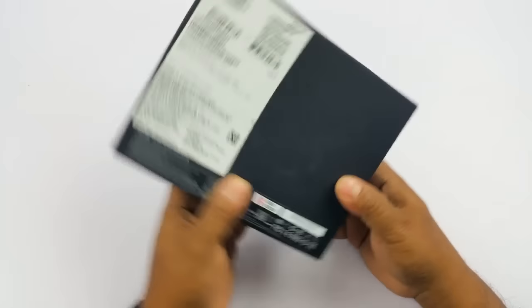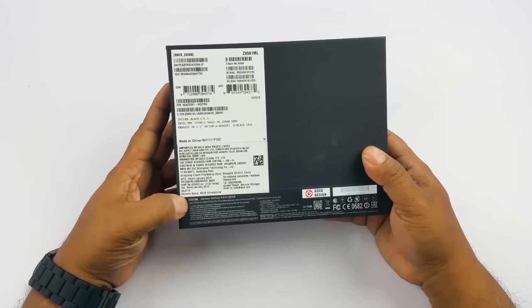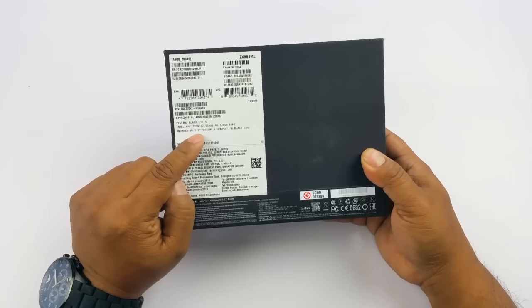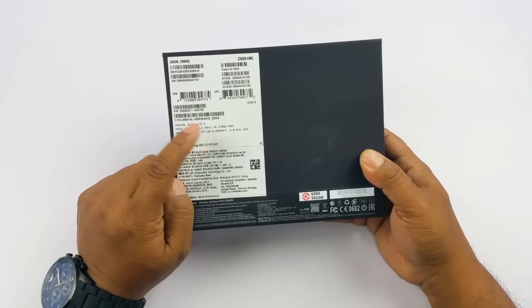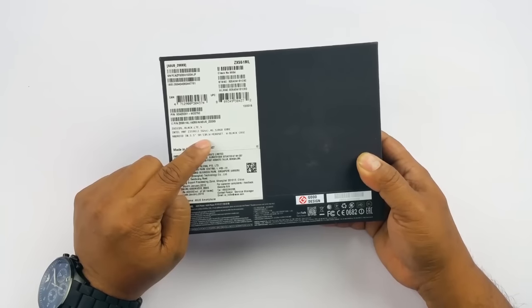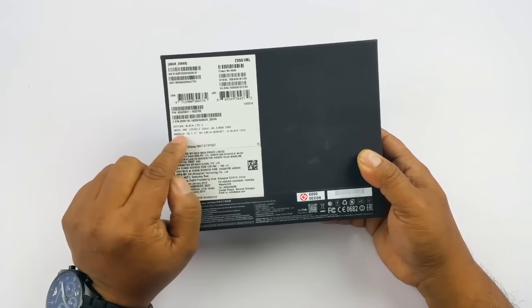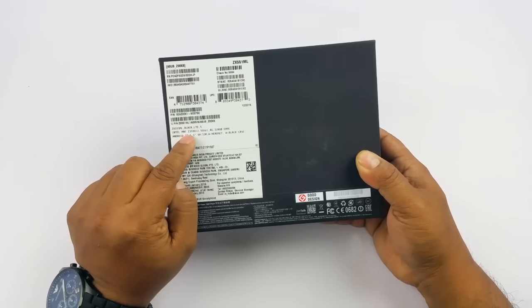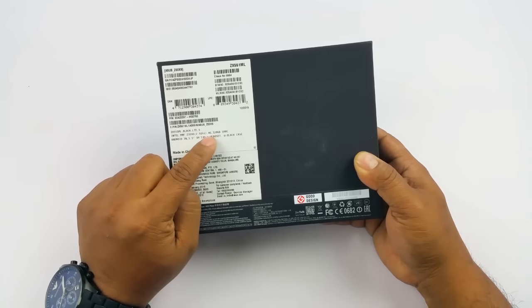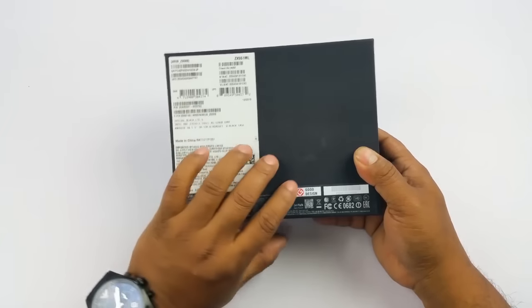I'm just going to show you what's inside the box again. That's the black box — you can see some of the quick specs. ZX551ML, this is the 128GB version. You have a 5.5-inch screen and a 13MP plus 5MP camera. That 13MP camera has 3X optical zoom plus 4X digital zoom. It's powered by an Intel chipset Z3590 which is 2.5GHz, supports 4G, LTE, and all that.